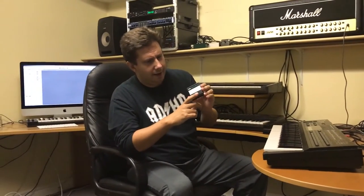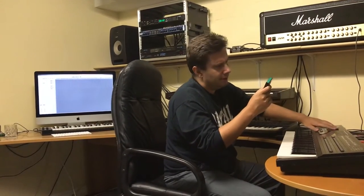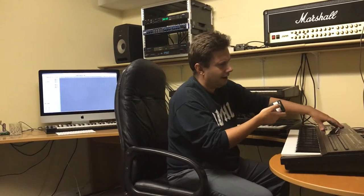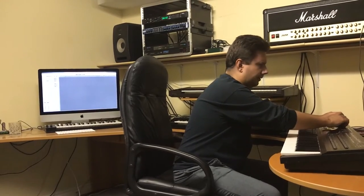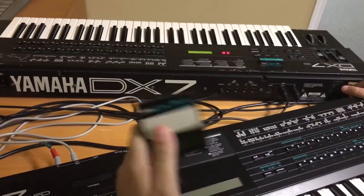Bank four is what they call equal tempered — complicated micro tunings. With the DX7S you had to use bank four, but in this case you don't — you use banks one and two. Only think of bank three for fractional scaling, and bank four only if you want unconventional micro tunings.